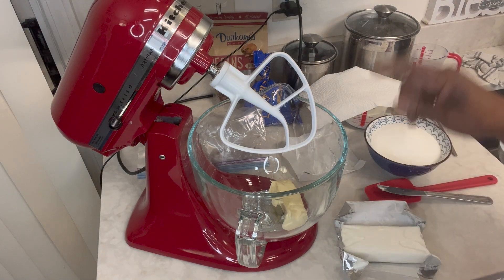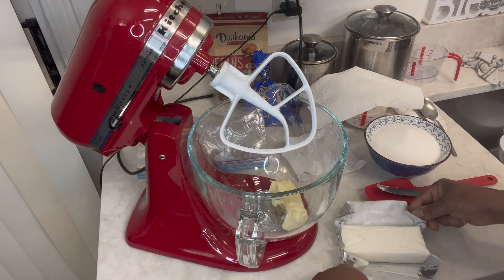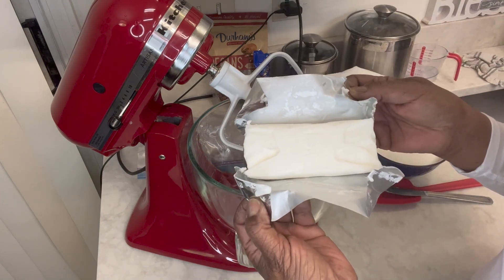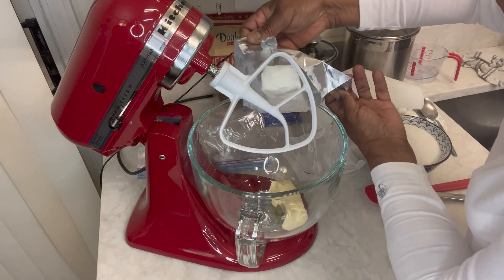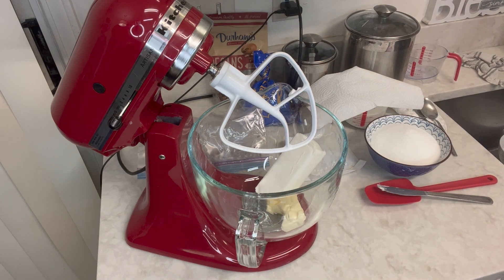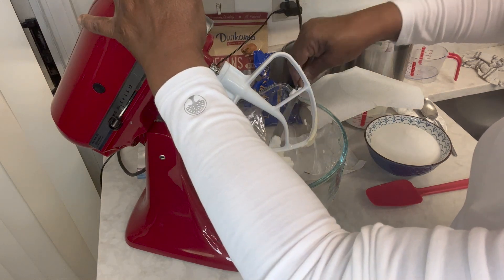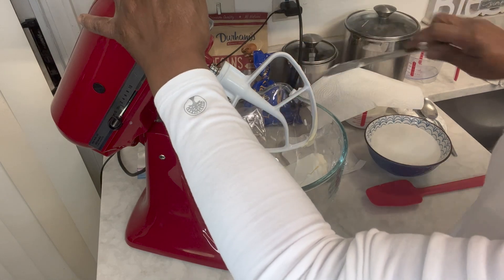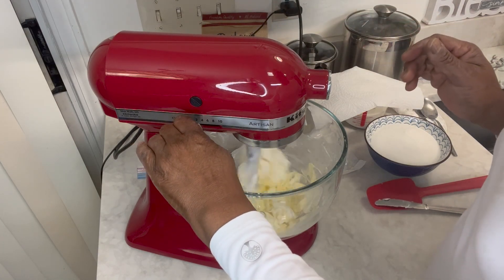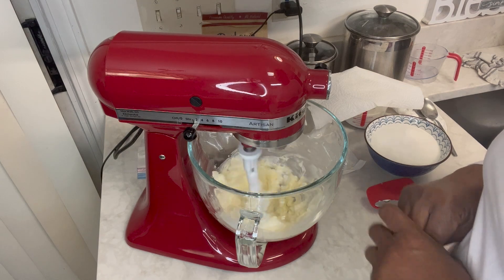I'm going to tell you the ingredients for this cake. I have one stick of butter in this bowl, which is a half cup of butter. I also have a half cup of shortening — it comes pre-measured in halves and that makes measuring much easier. I'm going to mix these two together. Make sure everything you are using is at room temperature. With my half cup of butter and half cup of shortening, I'm going to put in two cups of sugar.